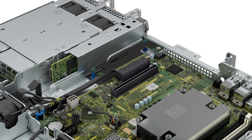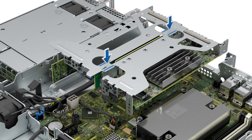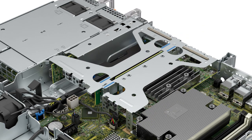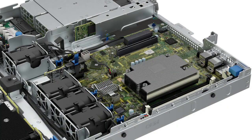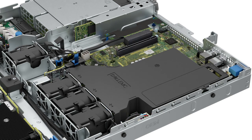To replace the butterfly riser, hold the touch points and reseat the riser onto the system board. To install the air shroud, align the slot on the air shroud with the standoff on the chassis, then lower the air shroud into the system until it is firmly seated.